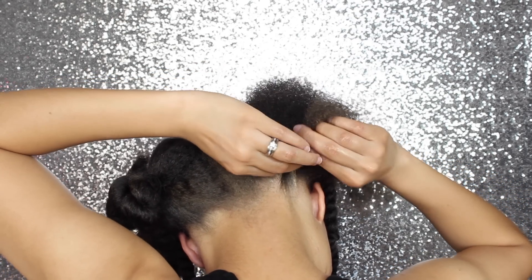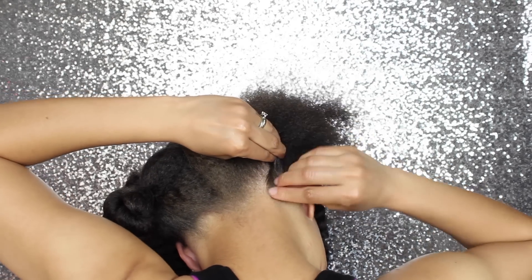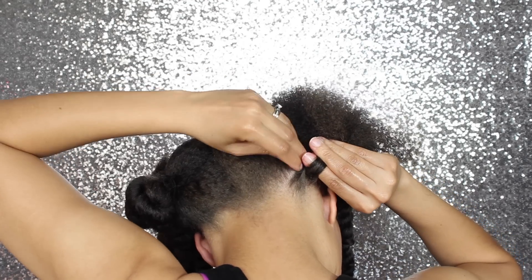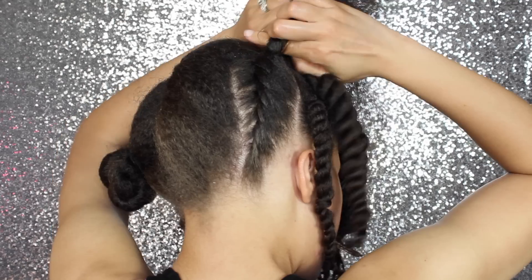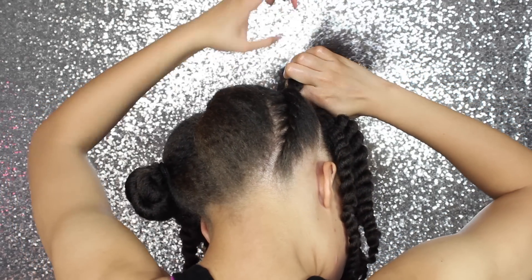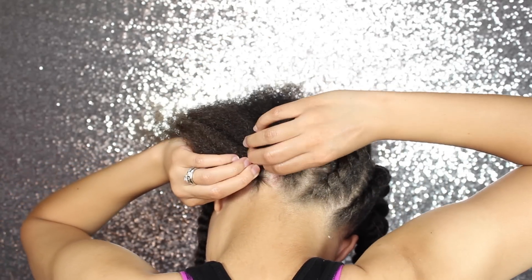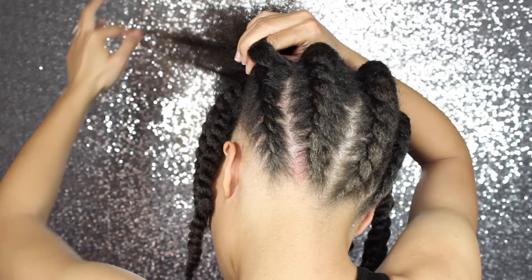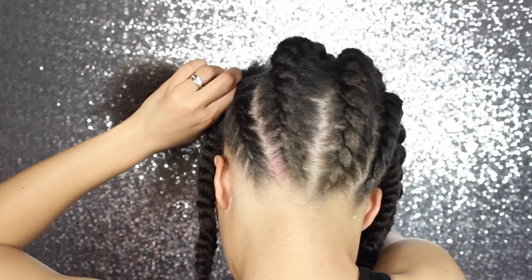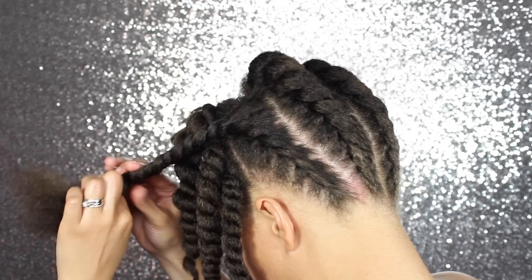This part was definitely tricky for me to record because usually when I flat twist the back of my head upwards like I'm doing now, I am completely bent over which makes it easier — but you may have to take breaks because your back might start hurting. 3 down, 1 to go. Just make sure you're twisting it all the way to the ends even with the four jumbo twists in the back.